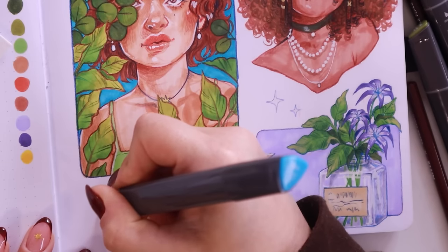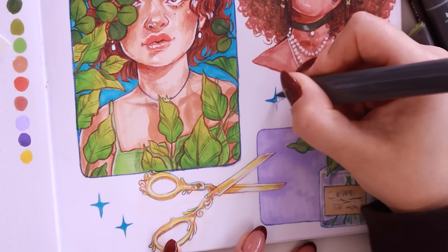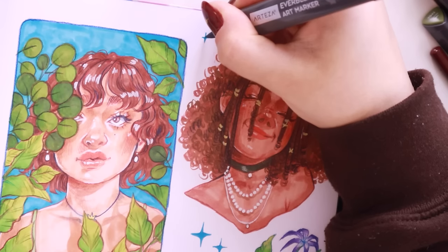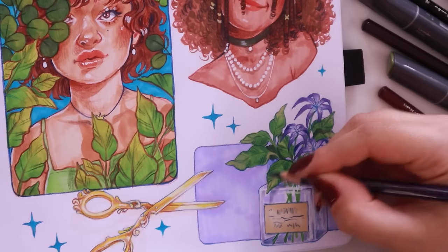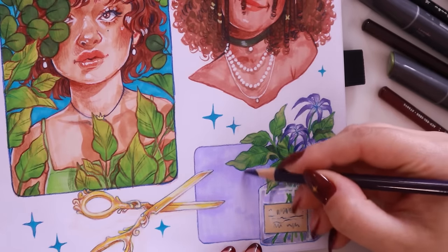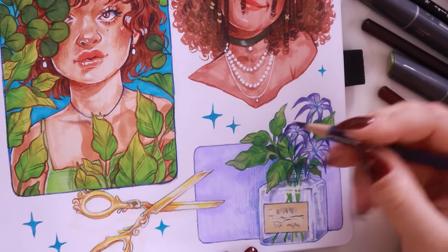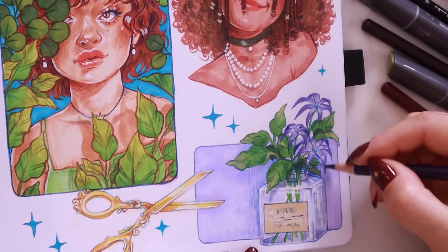Finally, I added some little sparkles in the same color as the background from the first illustration to fill in some of the gaps and make it look like a full page illustration, making everything really cohesive. I went in with some pencils in bits that I thought were missing contrast, just adding some cross-hatching to the background of the flowers illustration to make the background a little more interesting and also break apart the glass jar from the background.